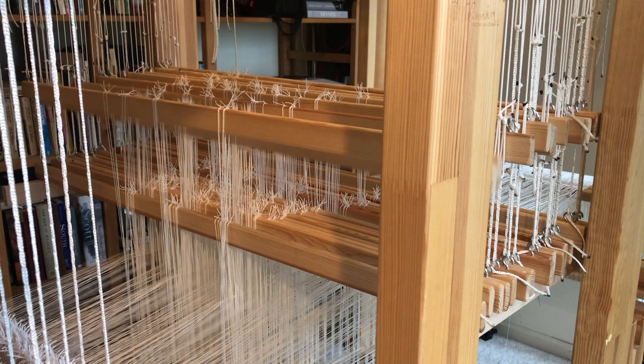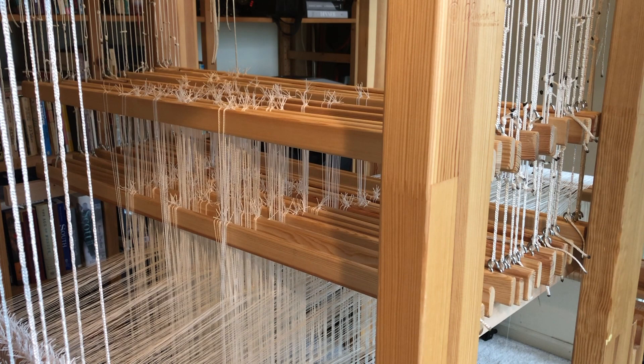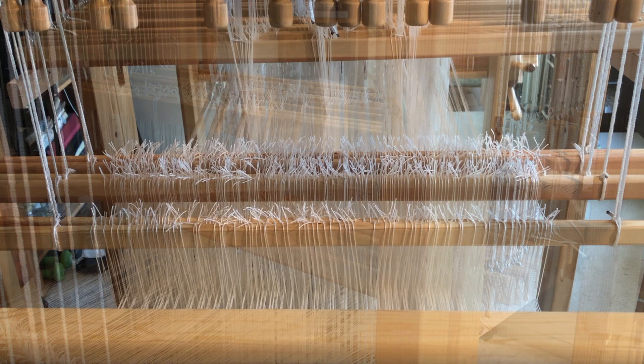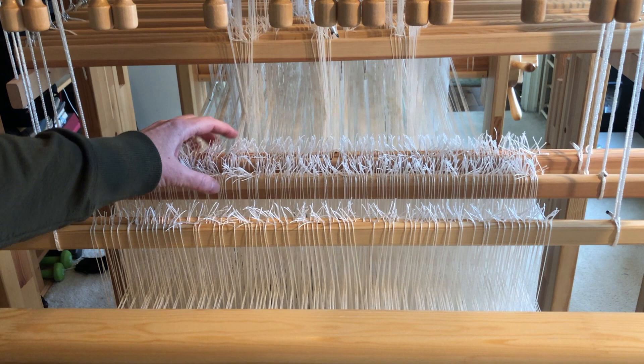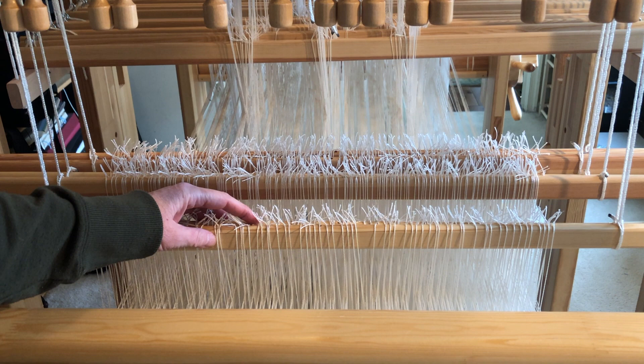The solution is a fiendishly simple one. We arrange our secondary warp so that it bypasses our pattern leashes and ground shafts and instead threads these ends through two bonus shafts at the front of the loom. By tying up these two shafts separately from our ground shafts, we can weave the secondary layer completely independently of the main layer when we choose.